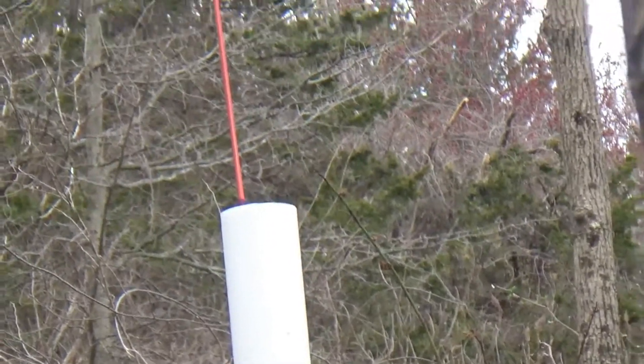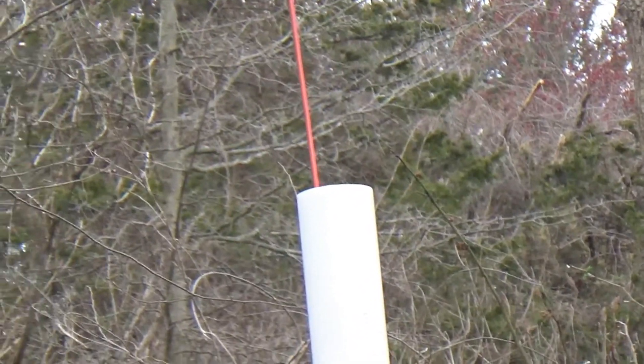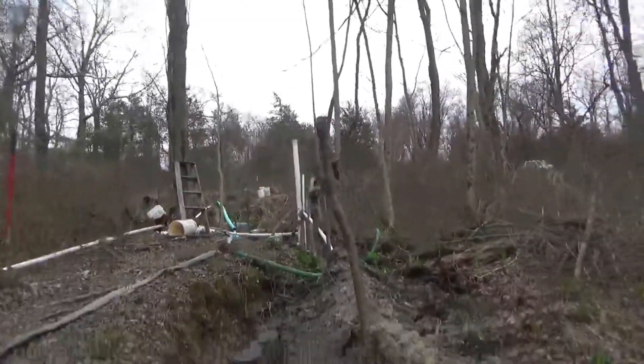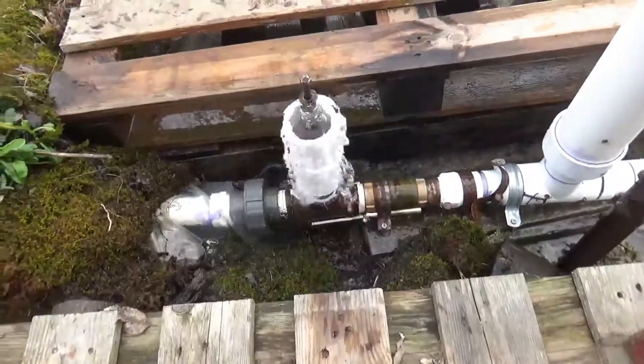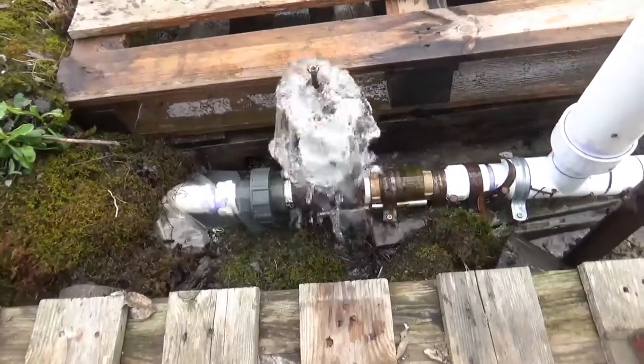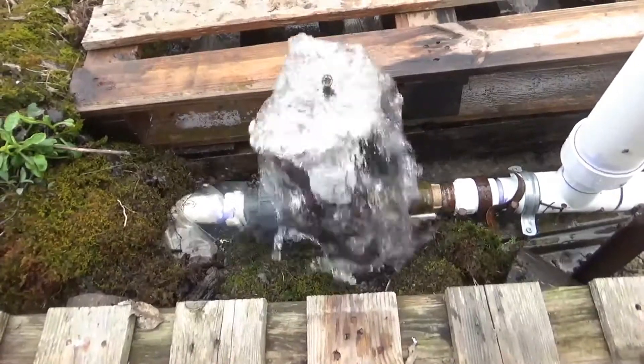That stand pipe correction has made a massive, massive difference already. There was no way before I did that I could get that kind of water volume without taking air bubbles on stuff like this. With many weights on, we'll actually get a chance to see how much water this pump can deliver.